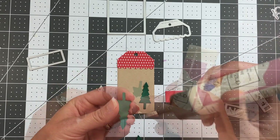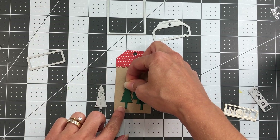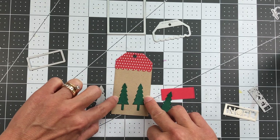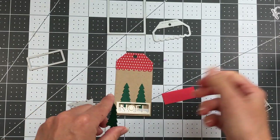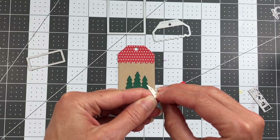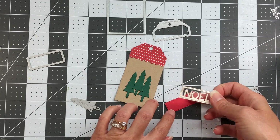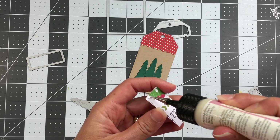I'm going ahead and adhering the Christmas trees, making sure I have equal space on both sides, with the top one raised a little bit higher. My Noel piece already has double-sided adhesive on the back — I put that on before running it through the die cut machine so it would be easier to adhere to the rectangular die cut. I just need to peel the backing off, layer this on, and place it right down at the bottom.